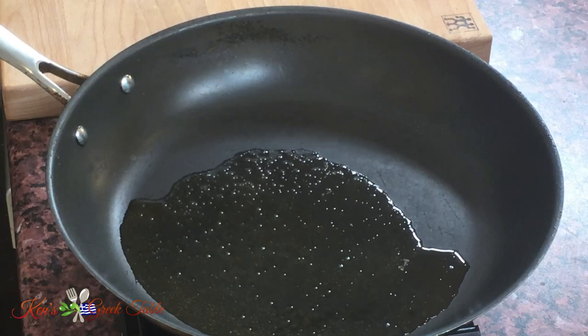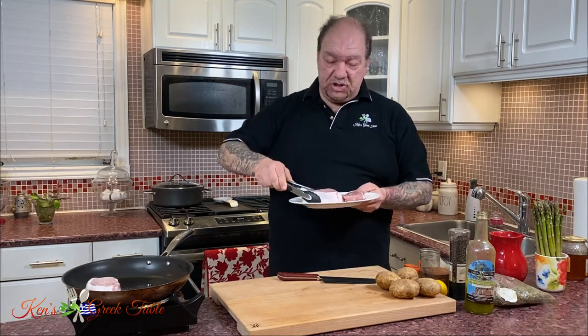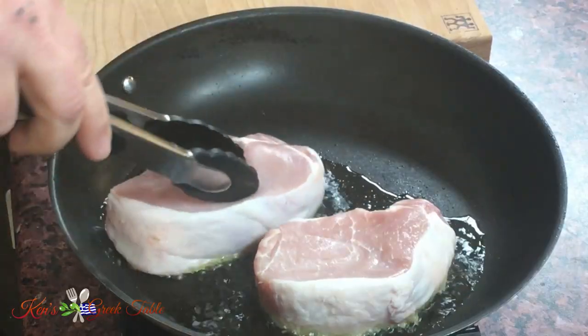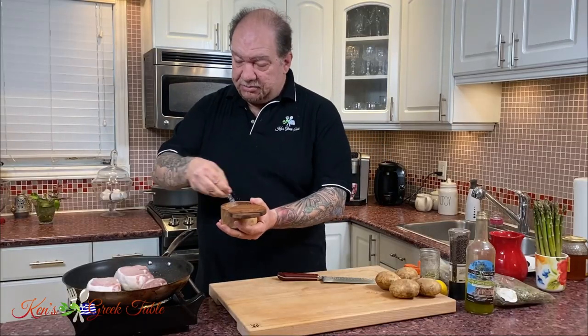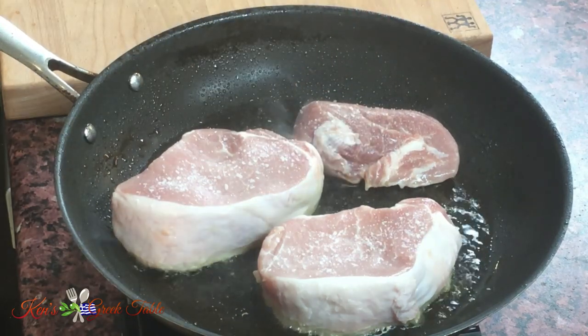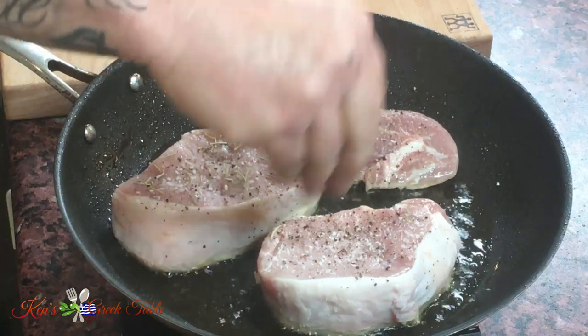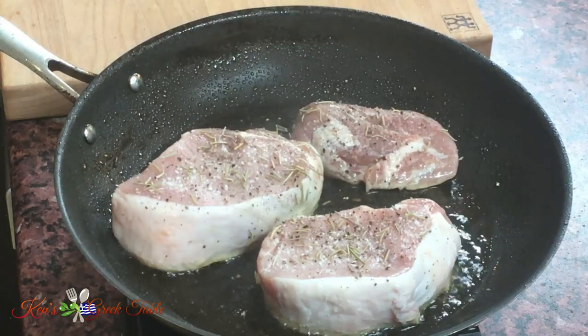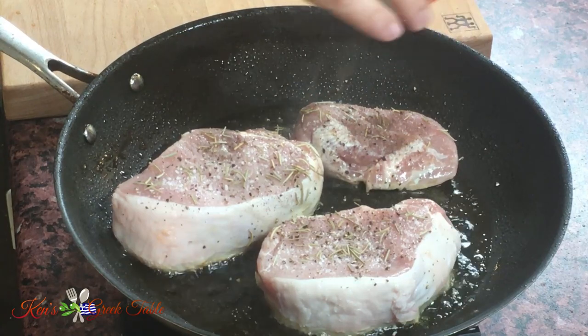I want to brown my pork chops, so I put in a quarter cup of Greek extra virgin olive oil and now I'm going to put my chops down to start browning. I'm going to throw in some seasoning — a little salt, a little bit of pepper, a little bit of dried rosemary. Pork loves dried rosemary. And allspice — Greeks are big into allspice, we put it on a lot of things.